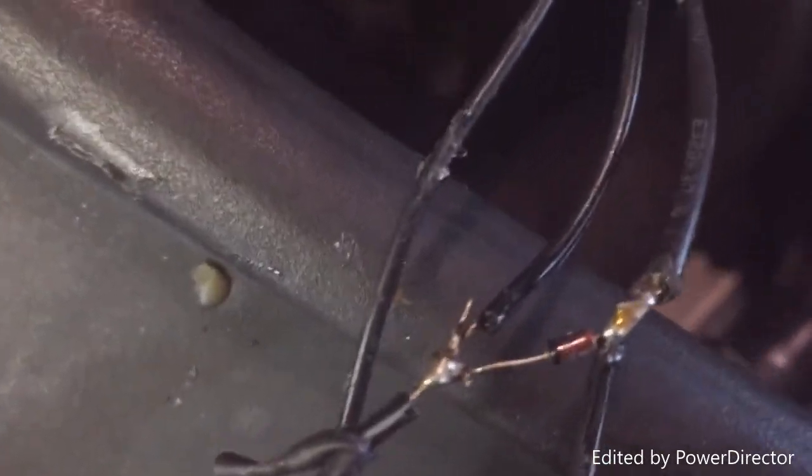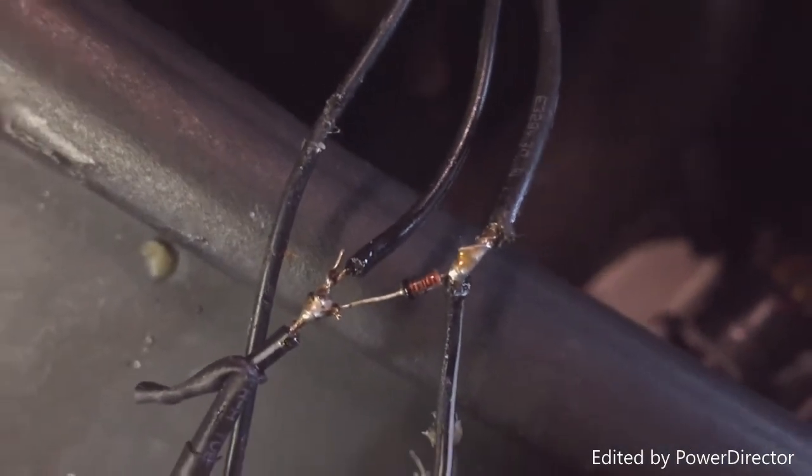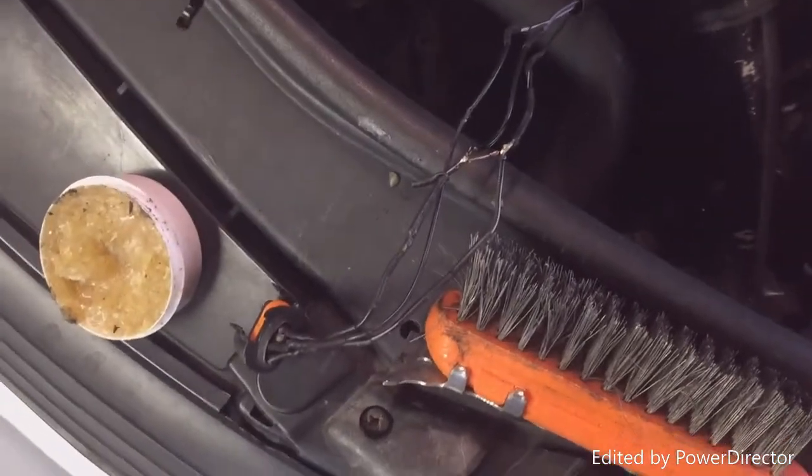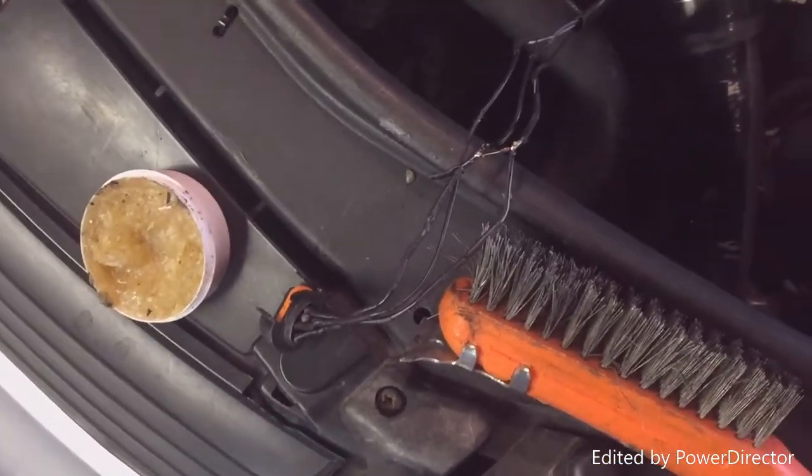Alright guys, once you've got them all soldered up, go and plug this in and start the car and make sure it's still good. Then just electrical tape it all back together and you're good.